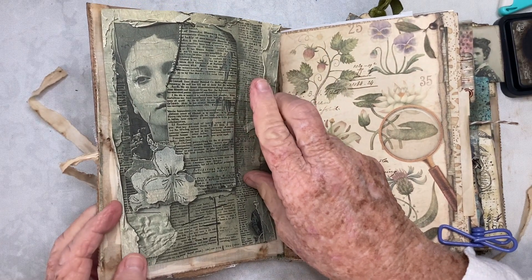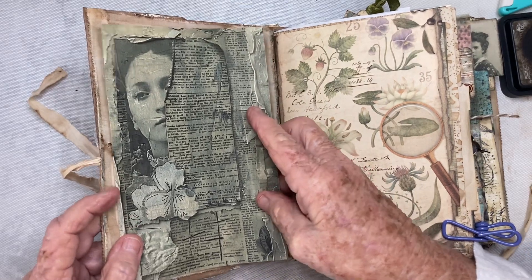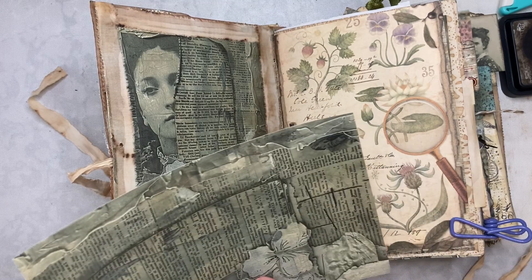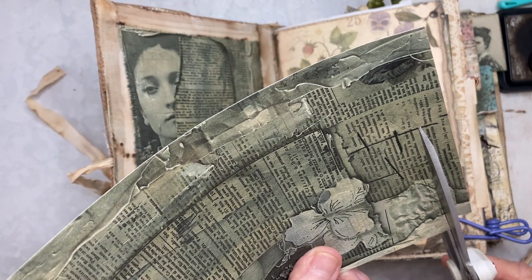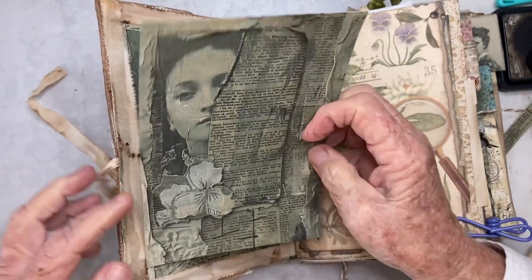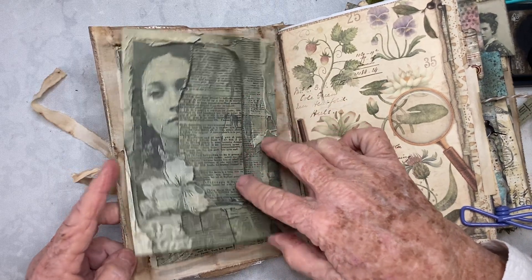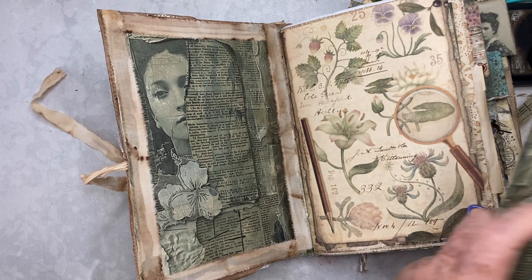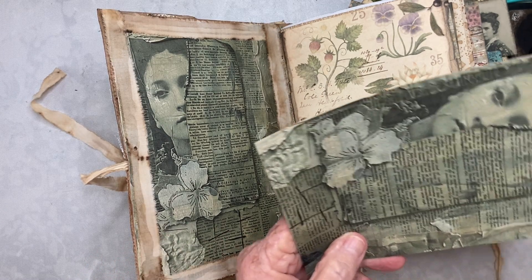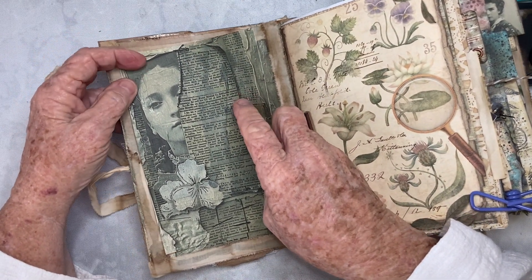I have another piece of cardstock that's cut out that's exactly the same. I want to make sure it's lined up the same. So I'm going to cut off a little bit from the bottom, a little bit from the side, and a little bit from the top.